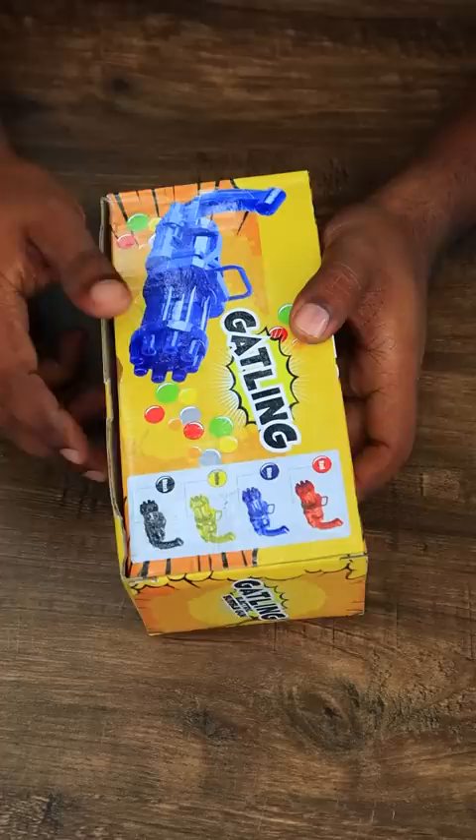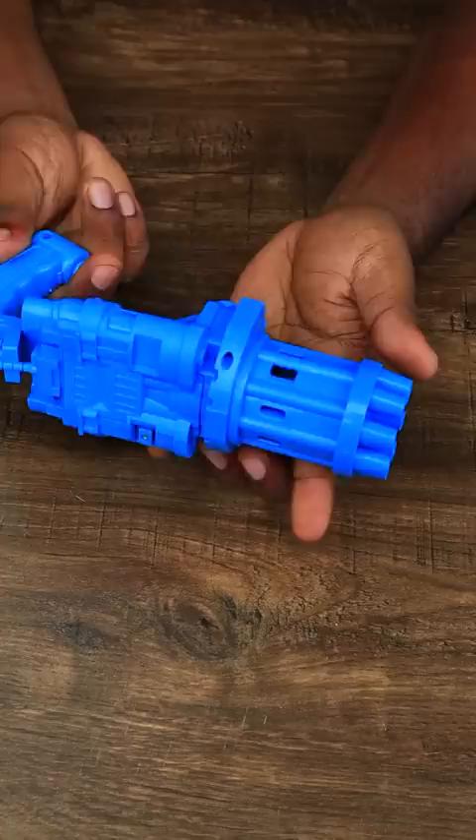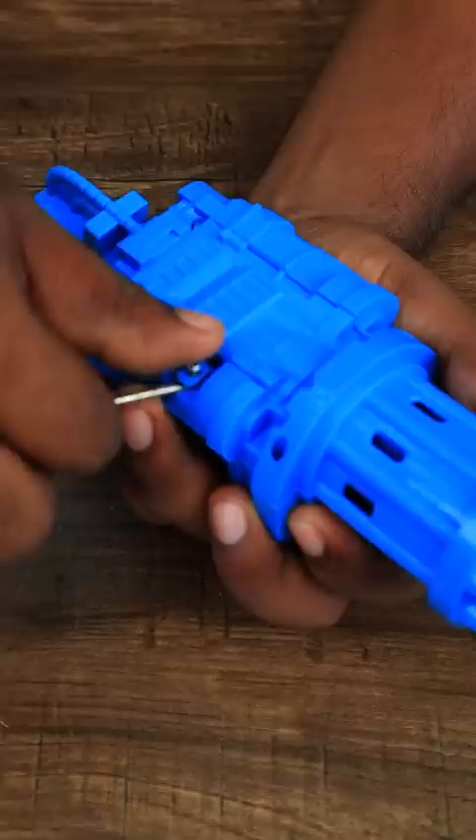Hi everyone, we are the Noka Monu. This is an electric bubble gun. We are getting a bubble solution, and we are getting a good solution. This is the electric bubble gun. Now we have 3 AA batteries.